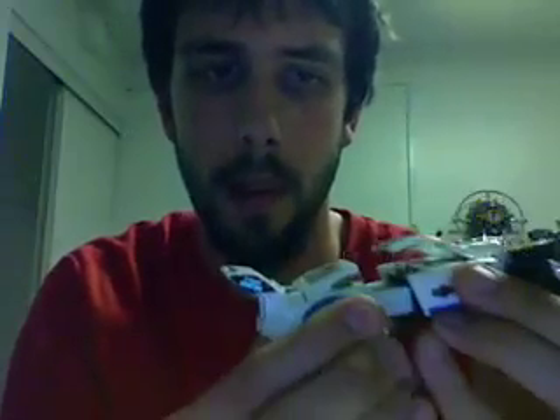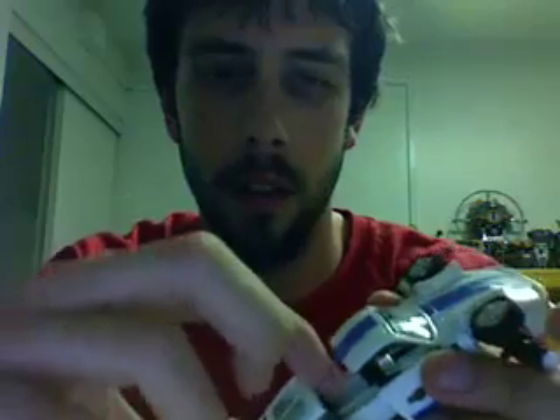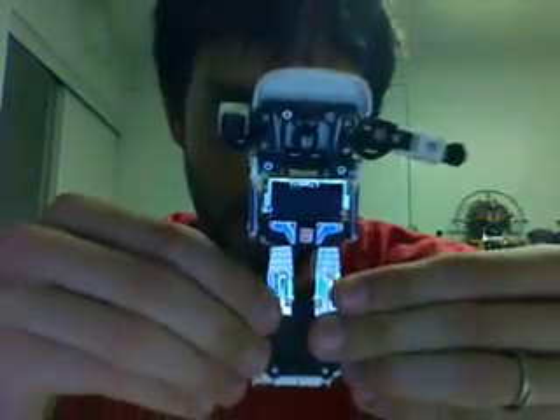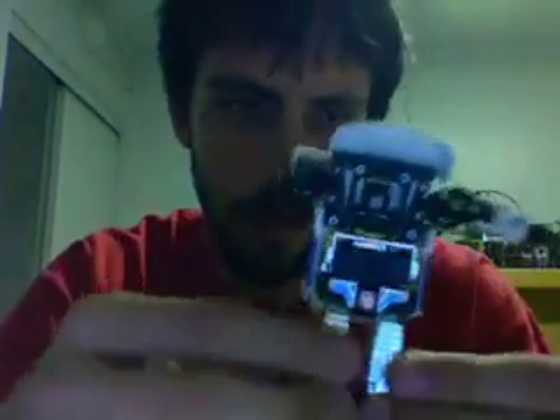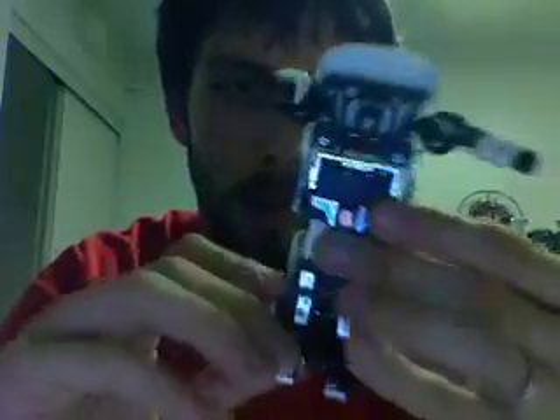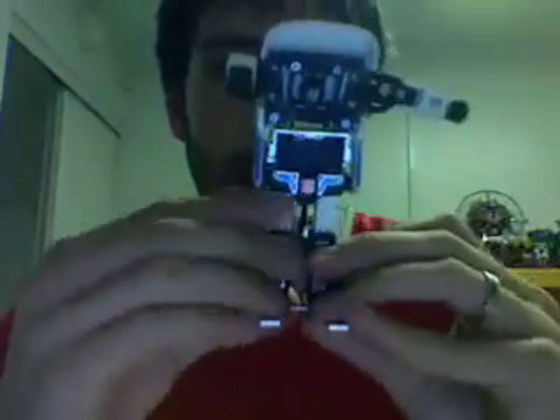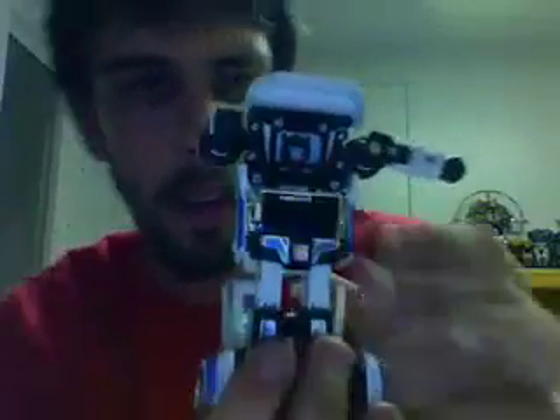Then you grab his back half and pull. You see these windows on the back here — you lift them up, and you go down here and you pull the legs, or you pull this section in half apart. First you have to twist it forward, then you pull the legs apart because that freezes up the other movement. I'm already getting a little confused. Then you fold his feet up — there you go.